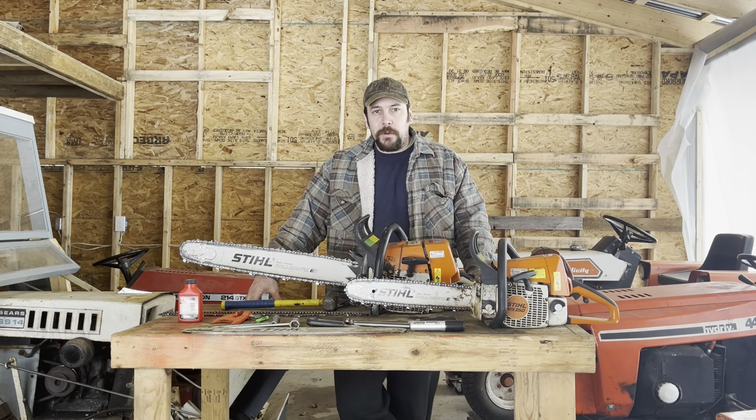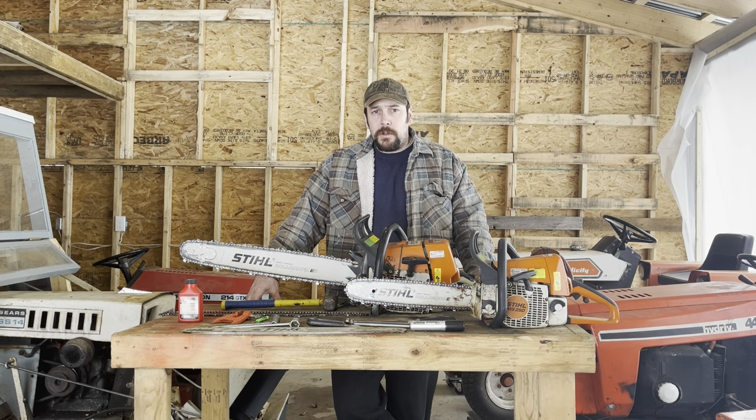Welcome back friends to another episode of Build A Lot Acres. In today's episode we're going to focus on the basics of chainsaws. We'll discover what they're used for, some of the basic parts, some of the basic tools, maintenance, that kind of stuff. So please stay tuned.